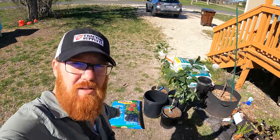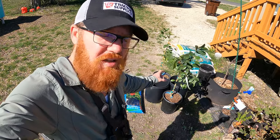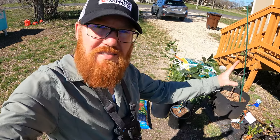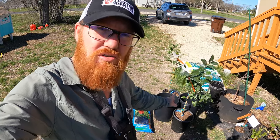I bought the potting mix rather than made my own this time, because these are expensive trees and I don't want to mess up on my ratios. I want to make sure they're growing in good stuff. Potting them will allow me to bring them inside during cold weather instead of having them out in my yard. So let's get to it.